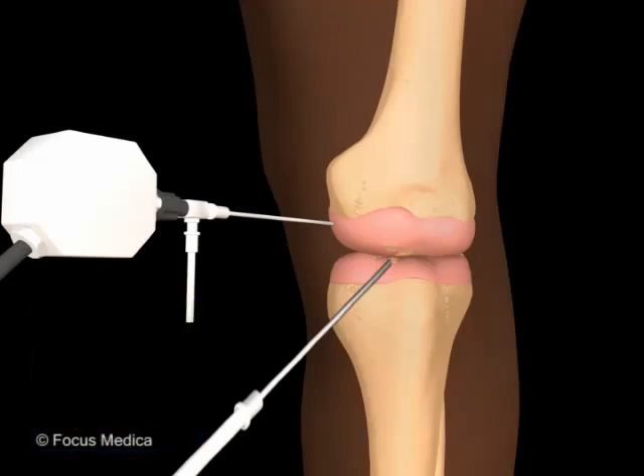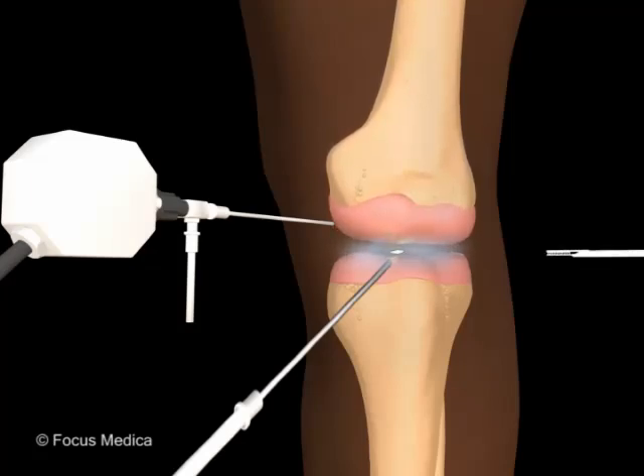During lavage, saline is flushed into the joint and the collected blood, fluid, or pieces of tissue are flushed out. In debridement, however, loose fragments of bone or cartilage that are still adhering to the bone surface are scraped out.